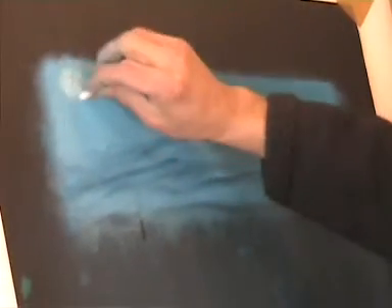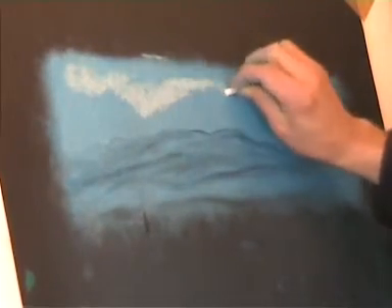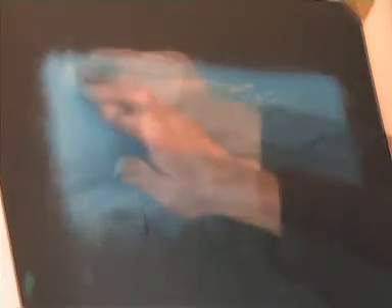Some white applied on top of the blue is rubbed down to form clouds, and given an under shadow with the rubber, so you can create an image by adding pastel and subtracting it.